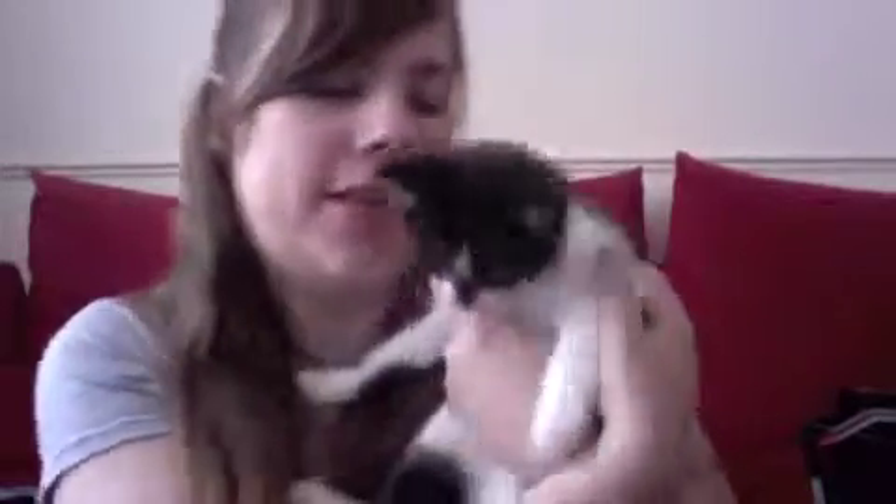Hope to see you again soon. Bye! Bella! Where are you? This is Bella — oh, she doesn't want to play. This is Bella, my sister's kitten. That was Bella. Usually she's lovely, but she's been asleep most of the morning. She doesn't want me anymore. Just ran away. She's brief, but sweet.